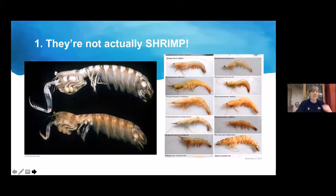Second fun fact: they are older than dinosaurs. These organisms split off from other crustaceans about 400 million years ago — 170 million years before the first dinosaurs appeared. They're very prevalent in the fossil record, and because they've had this separate lineage for so long, they've had the opportunity to evolve fascinating and unique characteristics not found elsewhere in the animal kingdom.